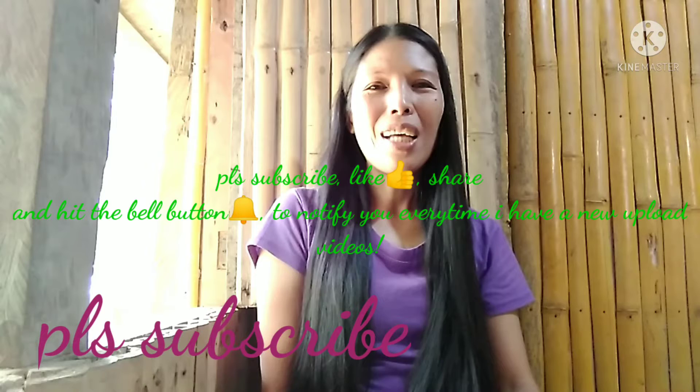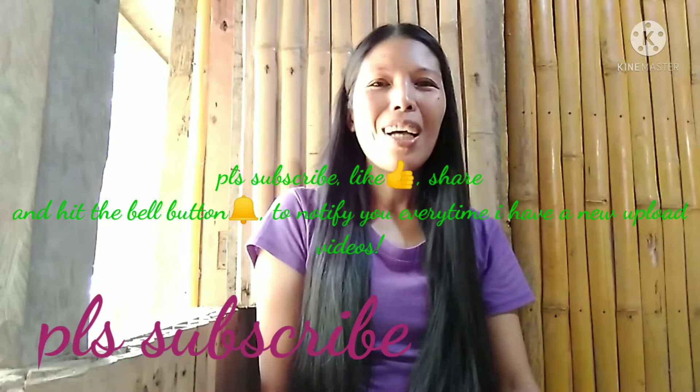Good afternoon, this is Mel. Today we will talk about how to get rid of those ants. We both know that ants are a problem in our garden, in our flowers, as well as inside the kitchen, especially if you have a lot of food — especially sweets. So right now we'll make a home remedy on how to get rid of those ants.